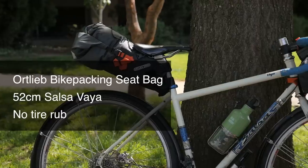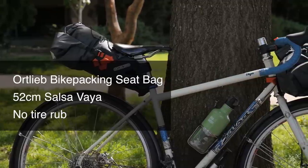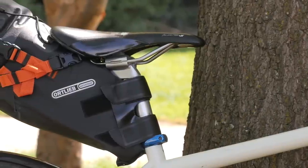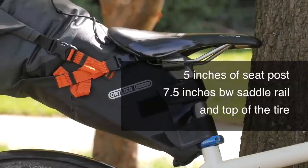One of the things that I personally love about the seat bag is I can actually use it. I tend to ride small frames, anywhere between 50 to 52cm. With other seat bags I've tried, I've always had problems with either not having enough seat post for the bag to actually attach, or the bags tend to slouch too much and I get tire rub. But with the Ortlieb, you can get away with just five inches of seat post showing and about seven and a half inches between the rail of your saddle and the top of the tire.